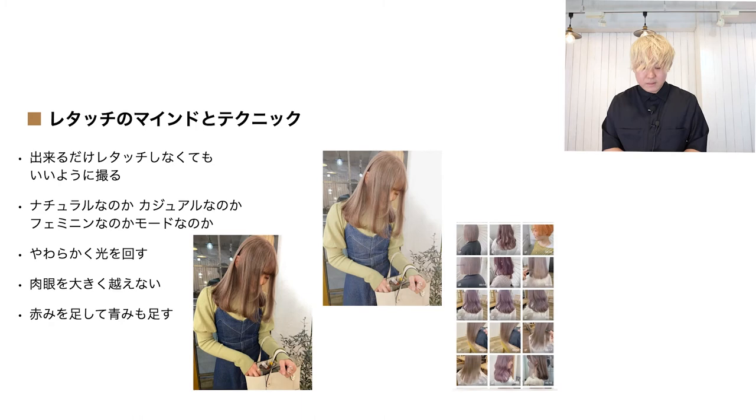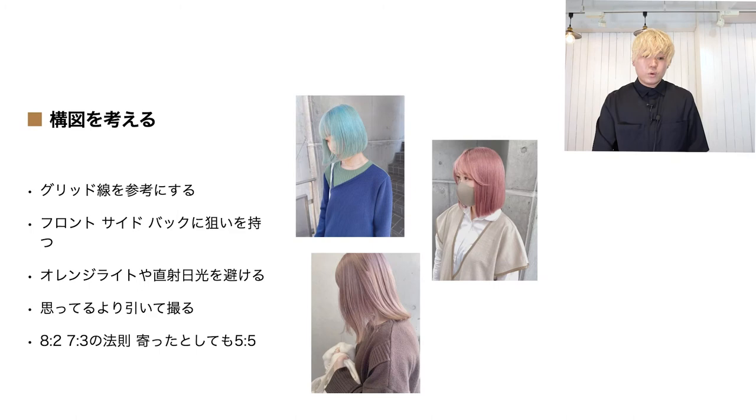次、構図を考えることです。グリッド線というものをご存知の方もいると思うんですが、僕はiPhoneに常にこのグリッド線を出しています。iPhoneのカメラ設定でグリッド線を出すか出さないか設定できるので、ぜひ出してみてください。画像が9分割ぐらいになります。その交差している線のところに撮りたい対象を持ってくると、きれいに見えますよという感じですね。